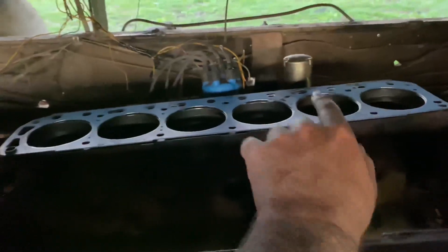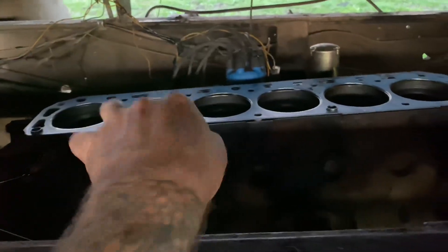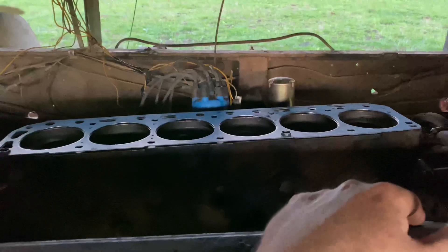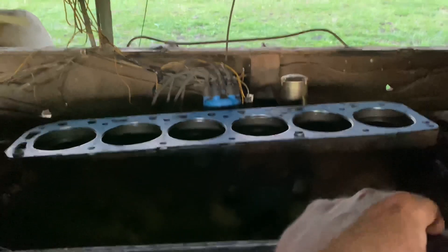All cylinders are down right now. I took some oil, poured it on top of each piston, and wiped all the cylinder walls with my hand so that way it'll be lubricated on the first fire up. But I've got to get this head on.